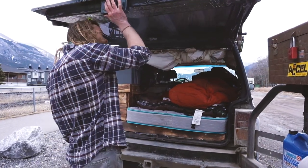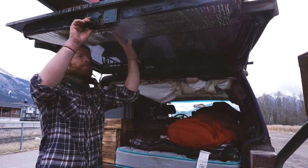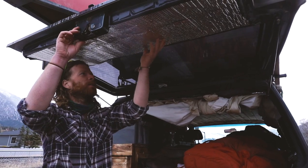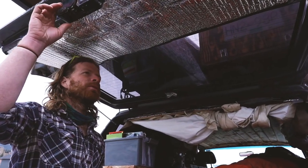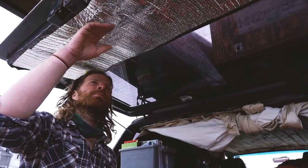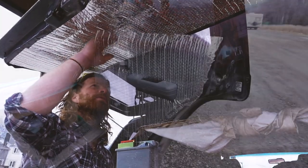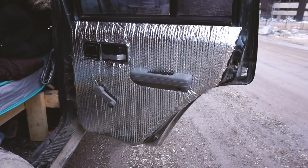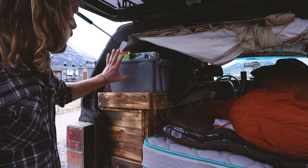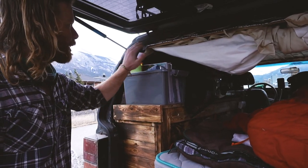What I did here was put reflectance on the inside panels — took out all the insulation and wanted to keep it simple so it's easy to fix on the road. They have some R-value and it works pretty good for what I need. I have my adventure books and my laptop in here too.